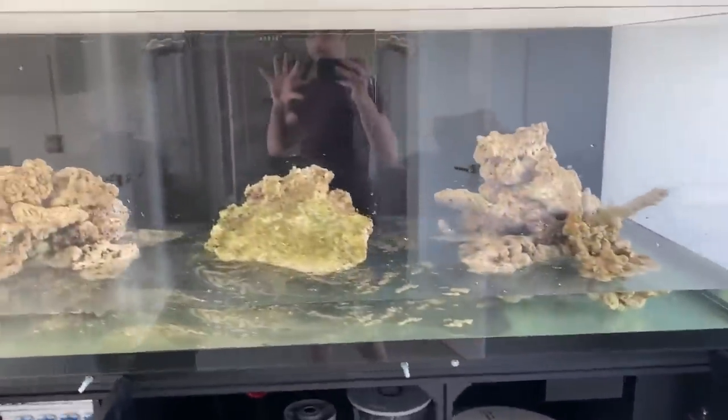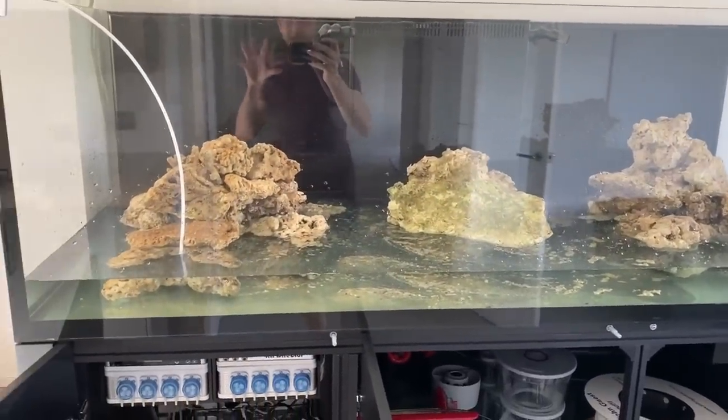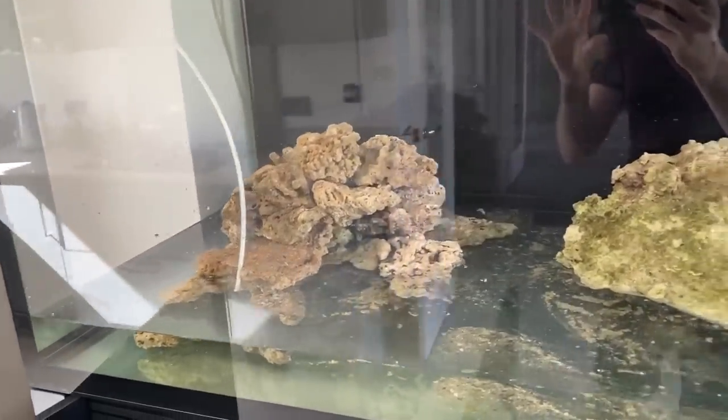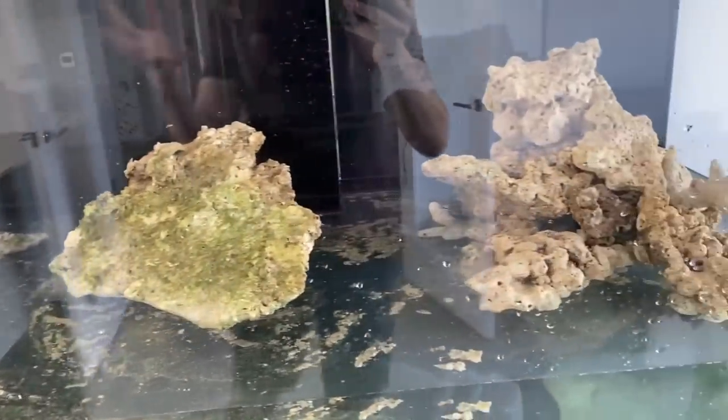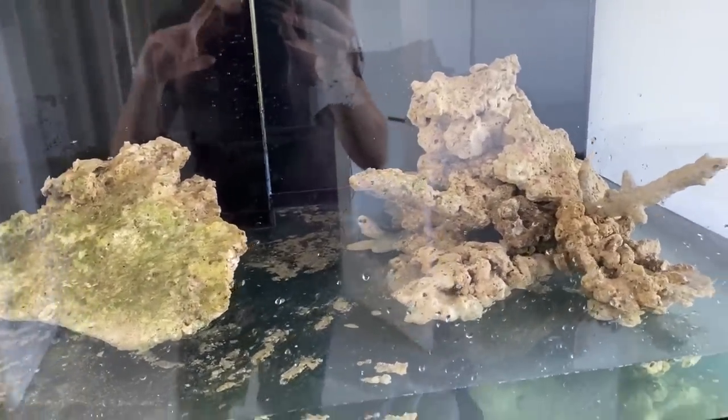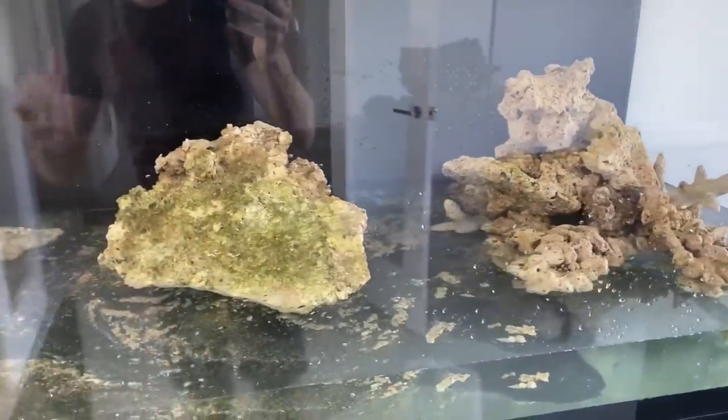Although it looks like there's no progression in this video at the start, there will be, because by the end of this video I will have a fish in this tank. That's a bold claim, but okay — by the end of this video I hope to have a fish in this tank, if not at the start of the next video.